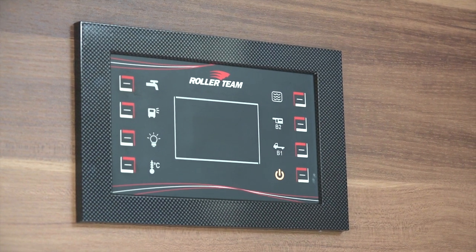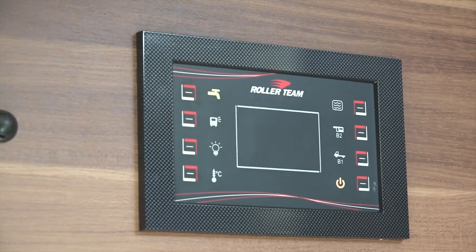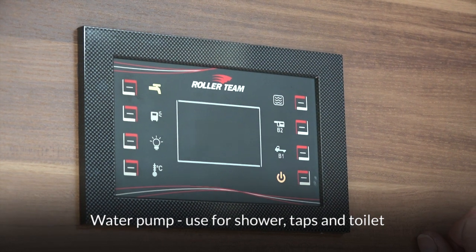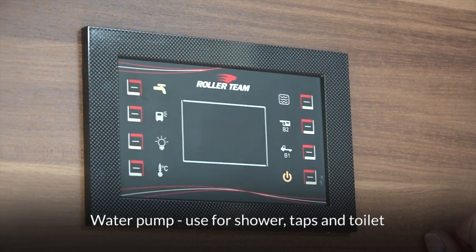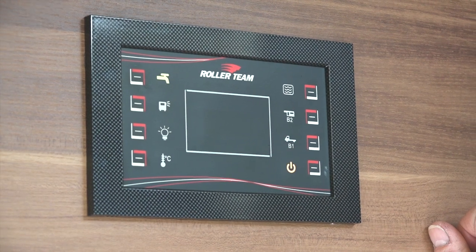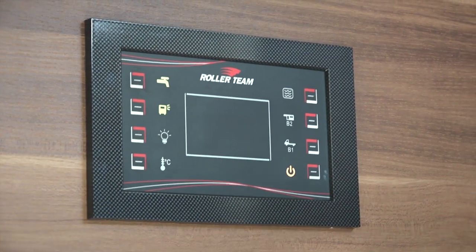The first button I'm going to show you is the top left-hand button, which shows a picture of a tap — that is your water pump. When you press that, the water pump is primed and ready to use, so you can use the sink in the kitchen, the sink in the bathroom, the shower in the bathroom, as well as flushing your toilet. That's a button that, once you're pitched up, I leave on all the time.